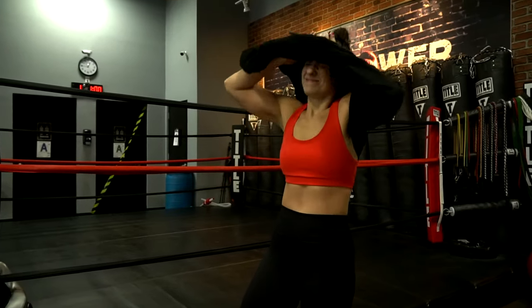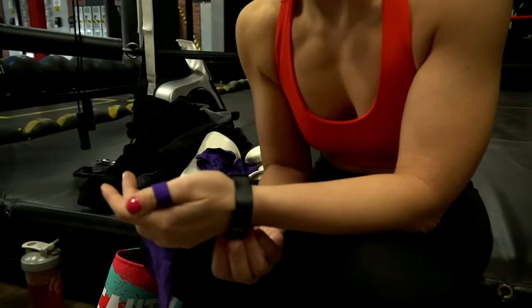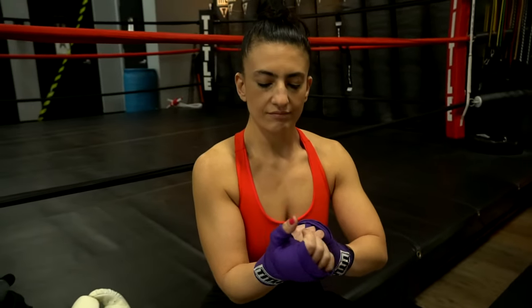913 calories! No joke. Are you ready to be a badass today, my beauty? I've got a killer shadowboxing HIIT workout planned for you.